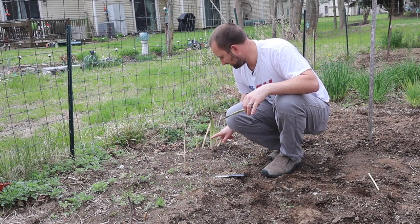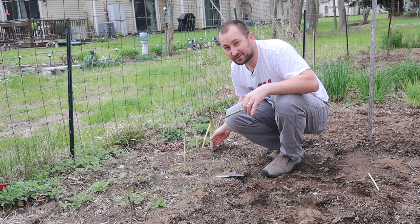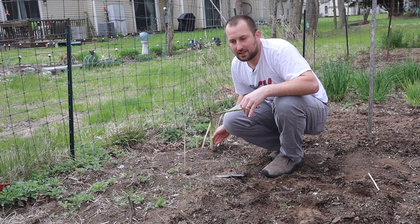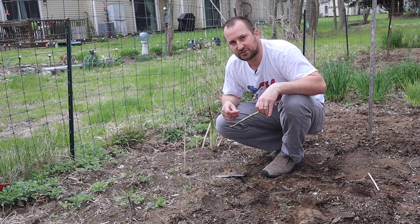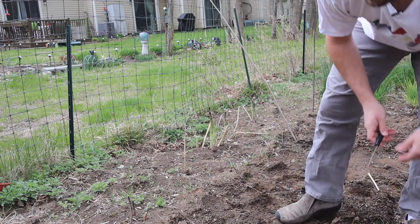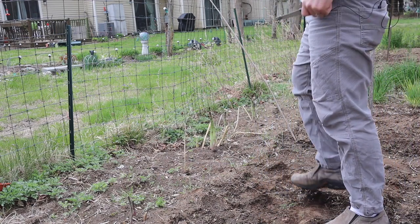I prefer the small asparagus to the big asparagus. The larger ones are actually supposed to be more tender if you prepare them properly, but I prefer the smaller ones — they're just much easier to cook. These plants are actually four years old; we started harvesting them last year.